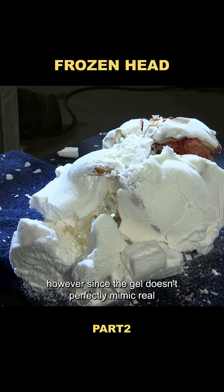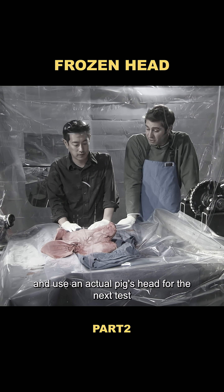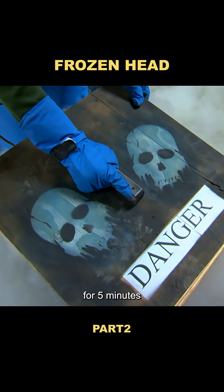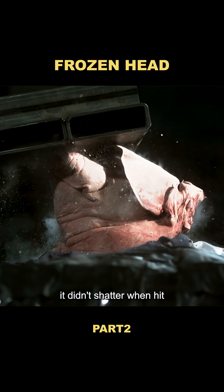However, since the gel doesn't perfectly mimic real human tissue, they decided to step it up and use an actual pig's head for the next test. After freezing the pig head in liquid nitrogen for five minutes, they struck it immediately. While the head was clearly frozen solid, it didn't shatter when hit.